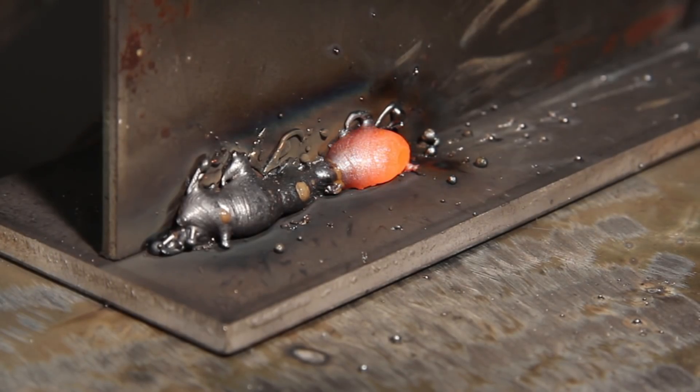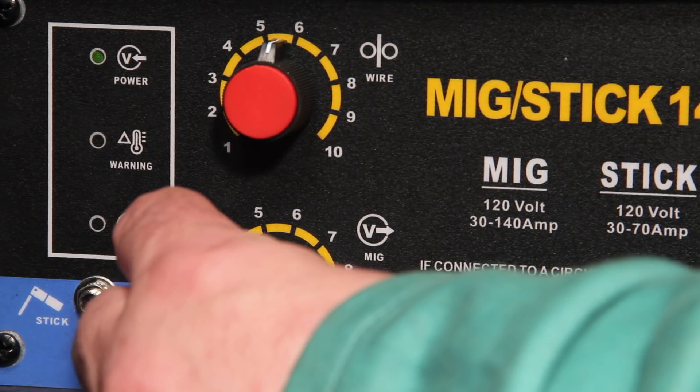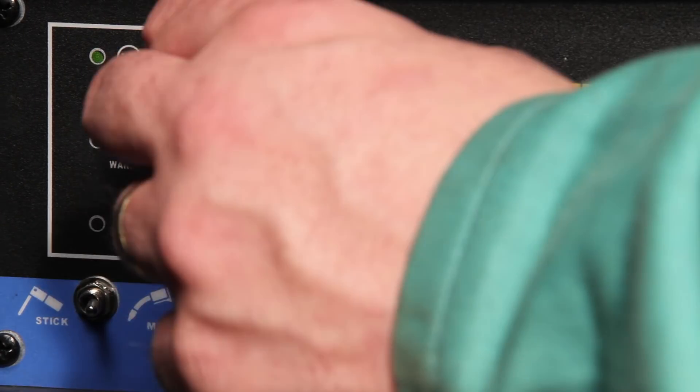This is an example of how the arc sounds when you have too much wire feed speed. Notice how the bead is irregular, sits up higher, and even has a lot of spatter. You'll also notice the transition at the toes is not as smooth. To fix this, either increase the voltage, which will burn off the wire faster, or decrease the wire feed speed. It's best to adjust one of the parameters for easier control.